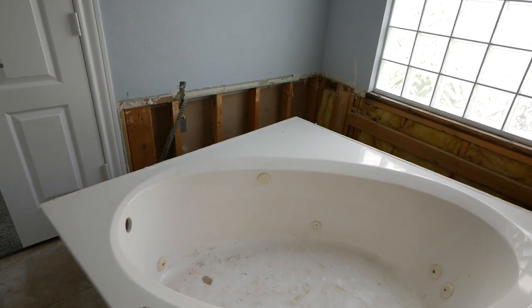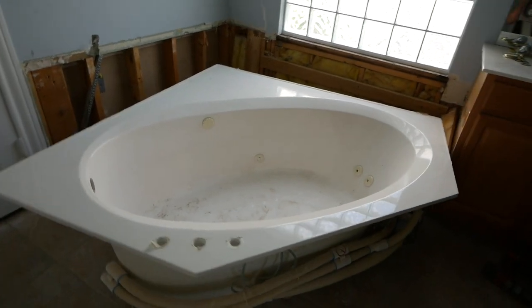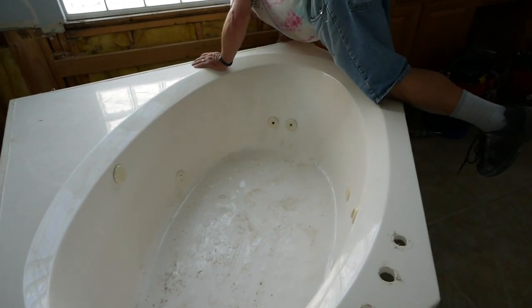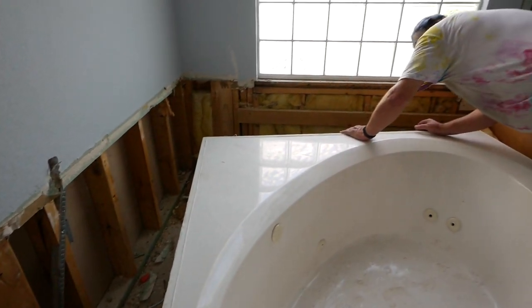We got everything demoed out today. It actually got done pretty early — it's about 11 o'clock and we hustled, got it all knocked out. You can see behind me that shower is pretty much completely gone. We've left a few pieces in there because Steve's got to bring his carpet dolly tomorrow so we can move that — it's about 200 pounds and we really don't want to have to pick it up. That's what she looks like now. The tub's gone too. We haven't removed it yet because we're going to wait on the same tool, but it's out. I'm going to try to give this tub away — post it online and see if anybody wants it because it's still a really good jetted jacuzzi tub. Hopefully somebody can make use of that.